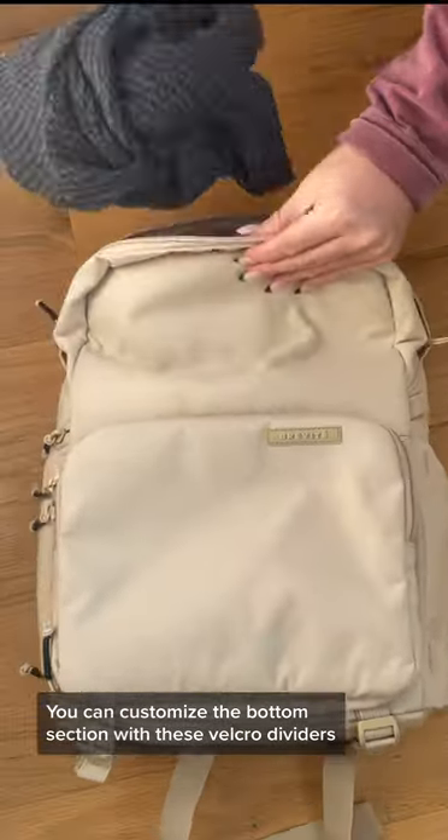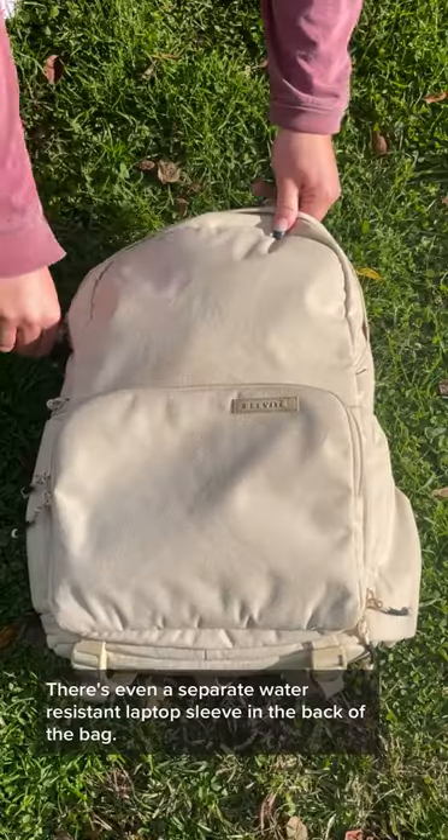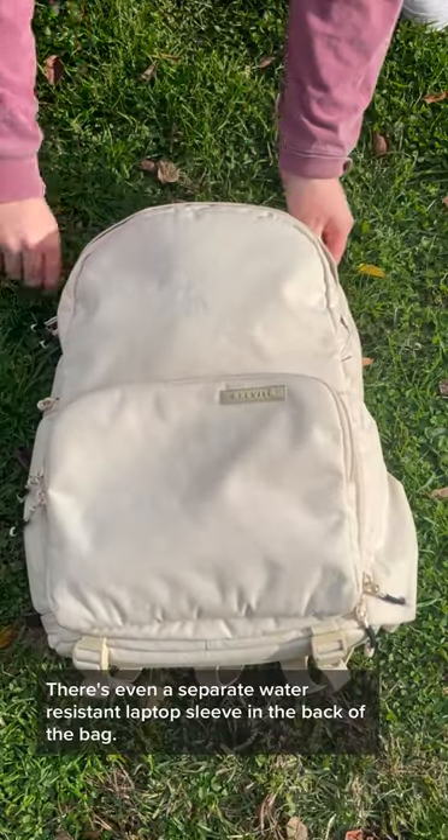You can customize the bottom section with these Velcro dividers, and there's still space to bring more stuff up top. There's even a separate water-resistant laptop sleeve in the back of the bag.